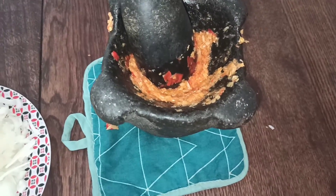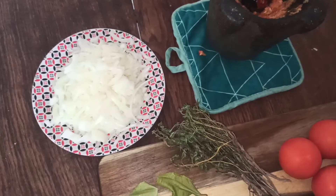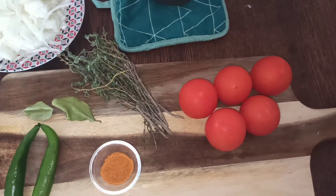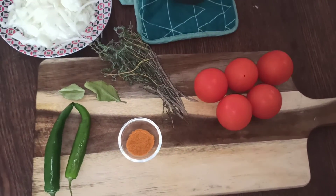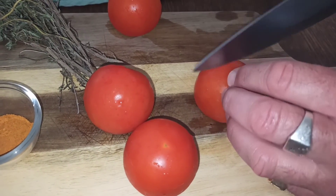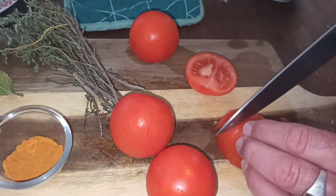Voilà, j'ai fini de piler : l'ail, le piment, le gingembre et le sel. Je me suis avancé en éminçant mon oignon, et maintenant je vais faire un concassé de tomate — je vais venir couper en petits morceaux comme des petits dés. Munissez-vous d'un couteau qui coupe bien parce que plus ça coupe, mieux c'est pour la tomate.